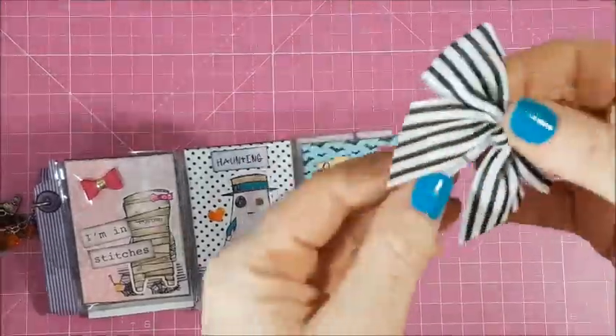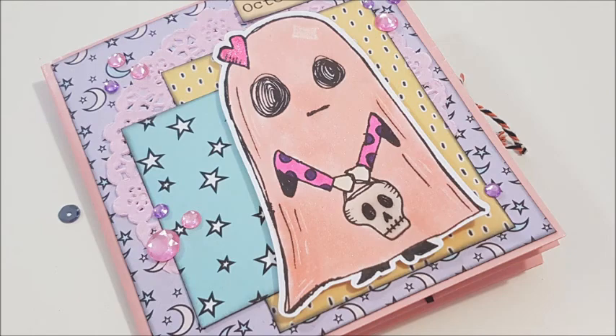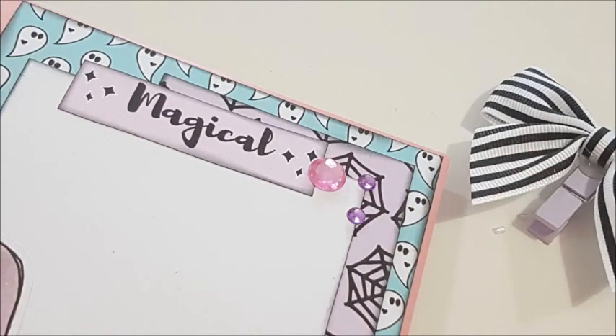I'm just showing you the back there. These bows from the new Carousel Collection are amazing. And I just made a little thing for the end of it. Here are the close-ups guys — thank you so much for watching! Check out the description box for all the links down below, and I'll see you in the next video. Bye!